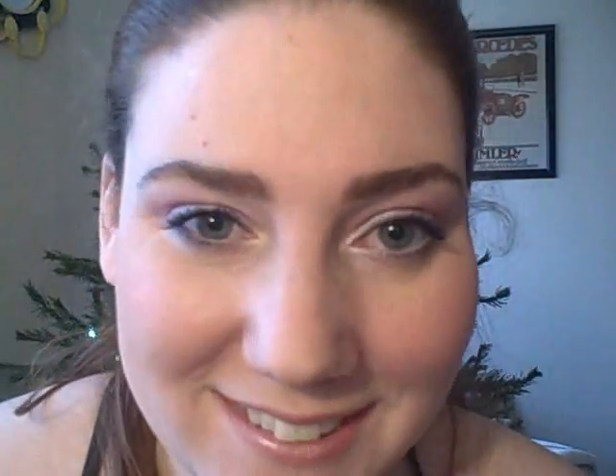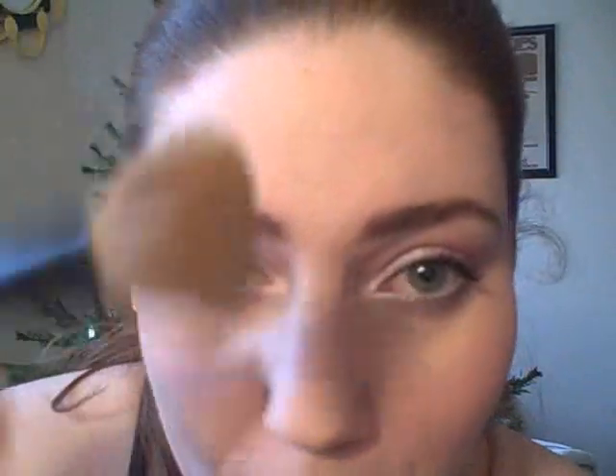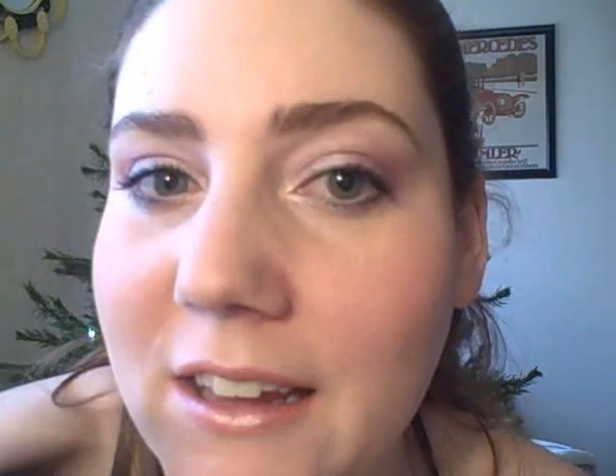I'm using NYX Powder Blush in Angel and applying that to the apples of my cheeks. I'm adding a bit of concealer under my eyes, and using NYX Mosaic Highlighter on the tops of my cheekbones and down the bridge of my nose. I always wipe off whatever is left on the brush and add just a little bit on my forehead and my chin.